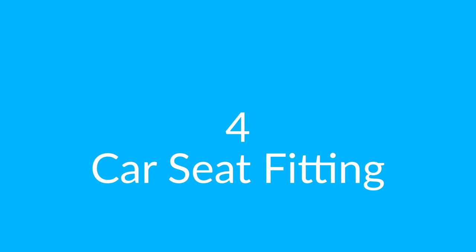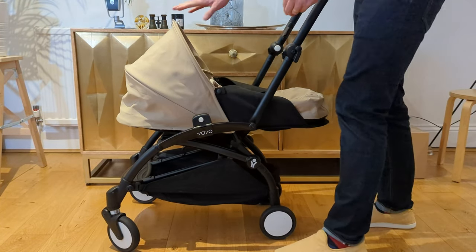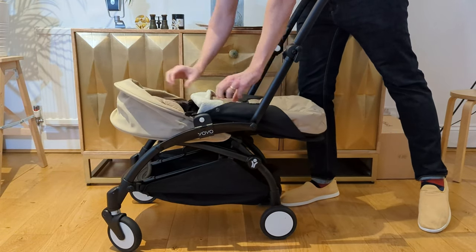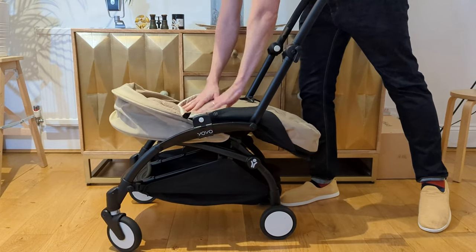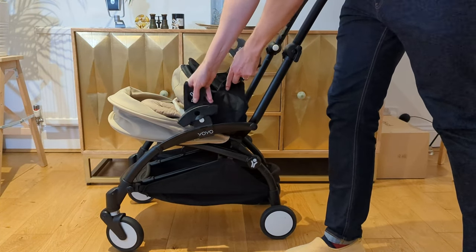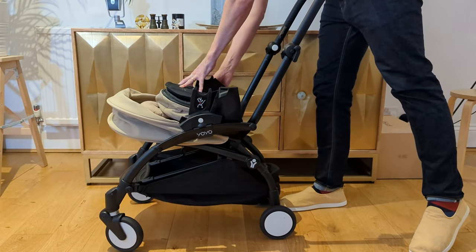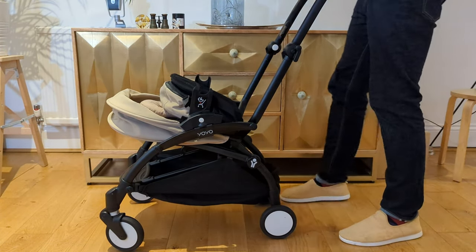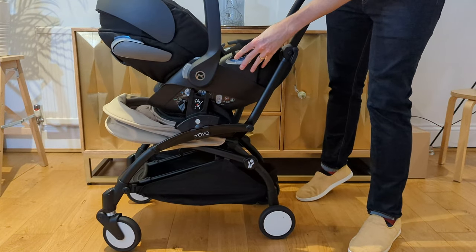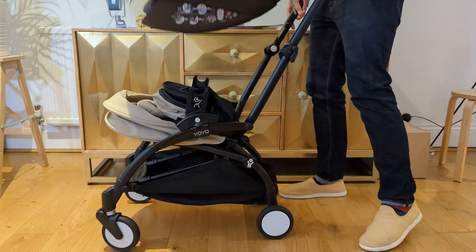Number four is the car seat fitting. This has been one of my most frustrating issues because we jump in the car quite regularly. On the website you can see that basically the newborn pack folds in and then you can pop your car seat on top with the car seat adapters — but this is just simply not the case. It's a lot more involved and you've actually got to take off a number of sections to get that to work. As you can see, there's just a lot of padding between the adapter and where the car seat will clip on, and there's just not enough room to get that car seat to move down and clip into place.